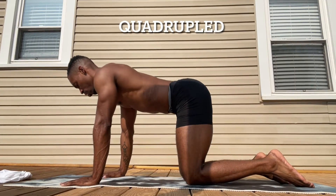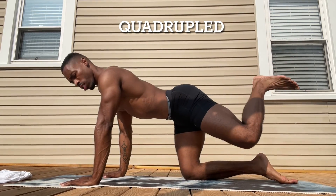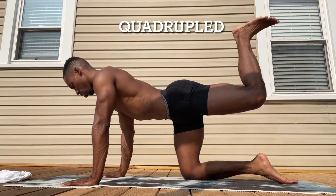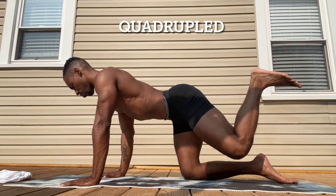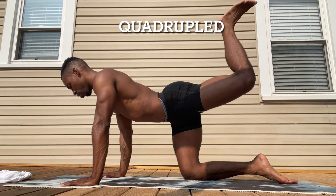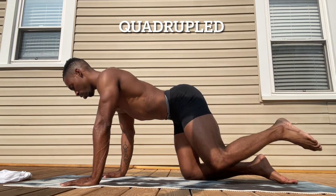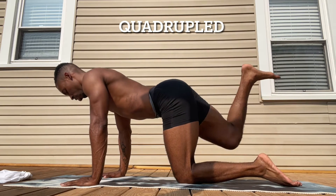We're going to start off in tabletop, making sure that we have a solid base. Our first exercise is going to be the quad wrap. You're going to bend at the knee, pulsing up and down on each side for 10 pulses, making sure that everything is nice and controlled. 10 pulses to the right and then 10 pulses on the left side.